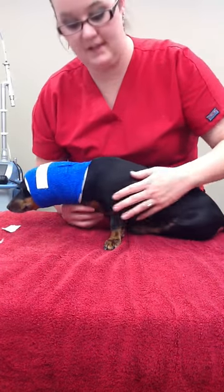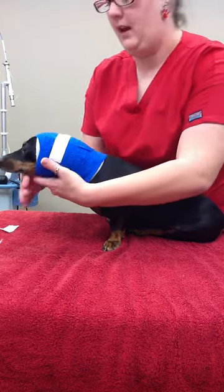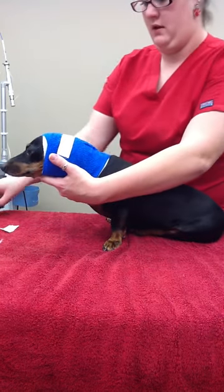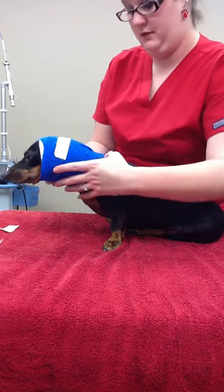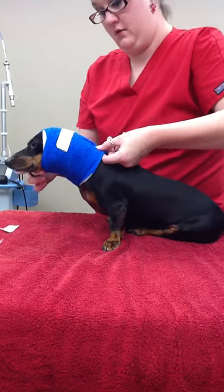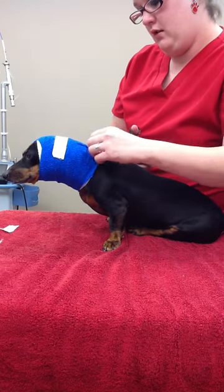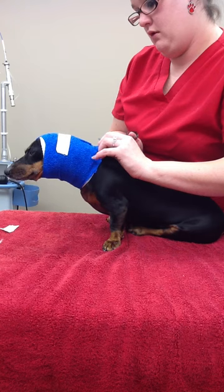Hello, this is Mikayla Davis. This is my removal of my ear bandage video. I got Miss Daisy here. I got my bandage scissors and I'm going to cut.